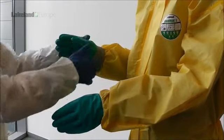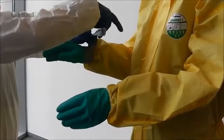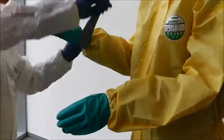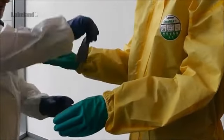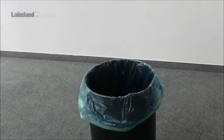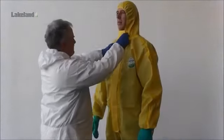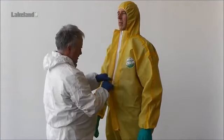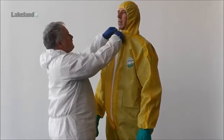Essentially, doffing of the garment is the reverse of the donning process. First, the tape around the mask and gloves, if used, is removed. Do not remove the gloves at this stage. A suitable disposal bag should be used to contain the tape, gloves and garment immediately on removal. Again, it is essential to use an assistant for this operation. But in this case, because the suit might be contaminated, the assistant should also wear protective equipment.